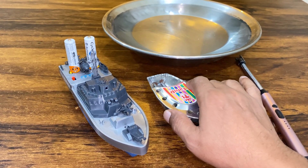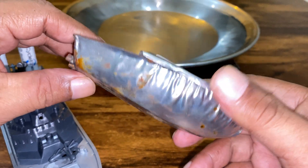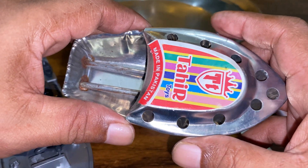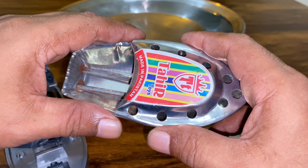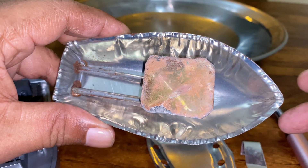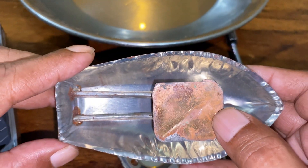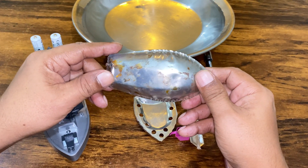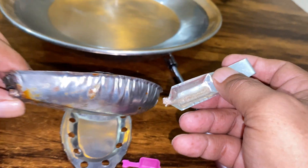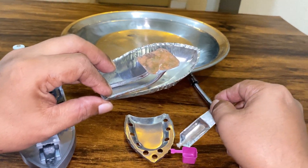Hi everyone, today I am showing two types of boats. One is a steamboat and the second is a DC motorboat. A pop-pop boat, also known as a flash steamer, hot air boat, or talk-talk, is a toy with a simple steam engine without moving parts, typically powered by a candle or vegetable oil burner. The name comes from the noise made by some versions of the boats. Now let's start.